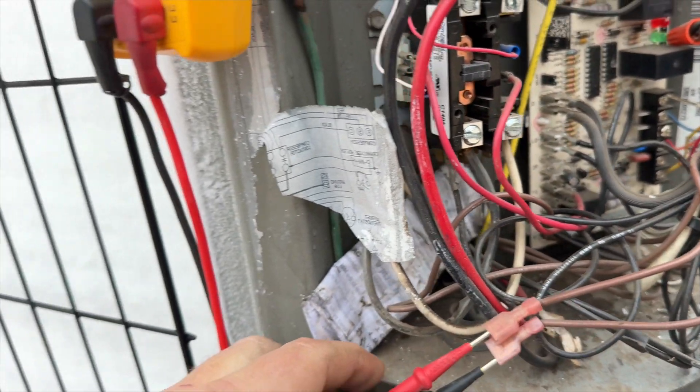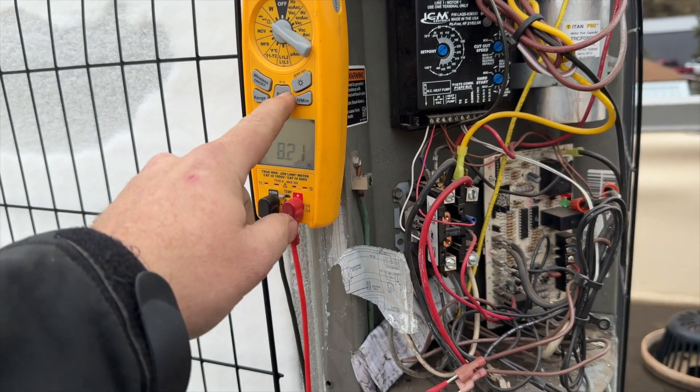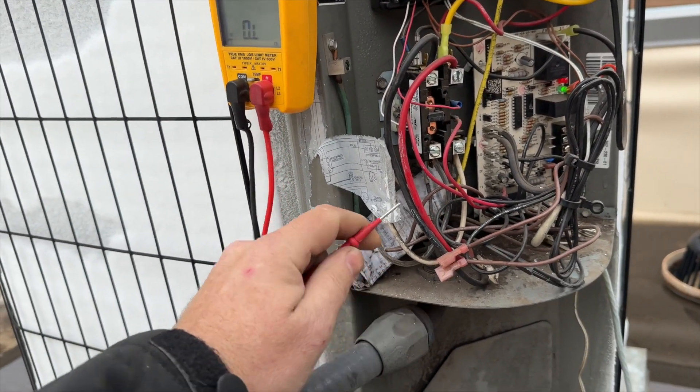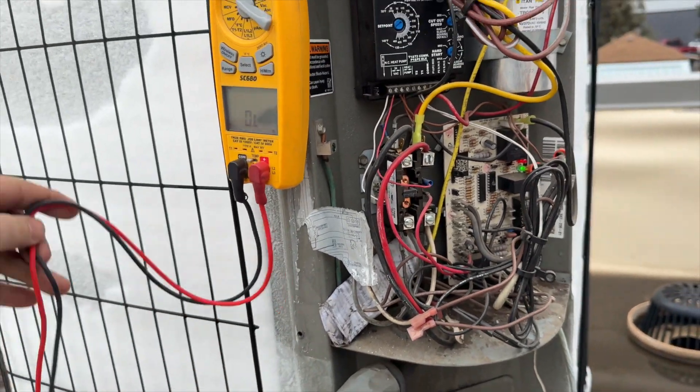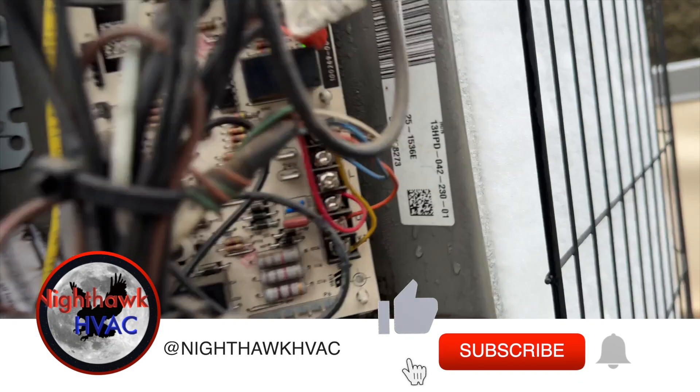Let's see the DF right there — that's these two brown wires. I want to see if it's actually closed, which it should be. Yep, it's closed. So we're going to go ahead and force this thing into defrost. Now I lost my call for heat, so we'll be jumping it out up here.